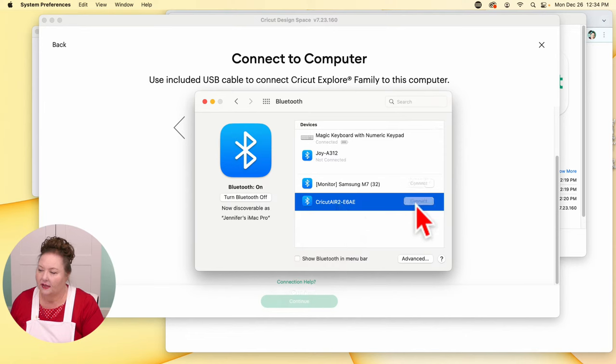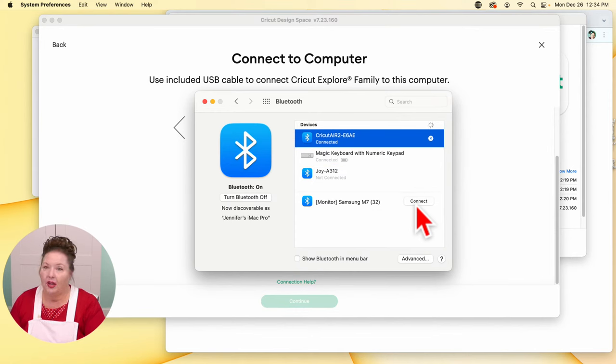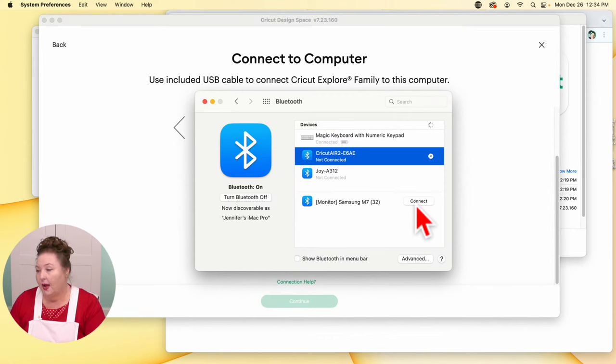Here's the Cricut Explorer Air 2 again — I click Connect. Normally it asks for a code to pair it. If it's not connecting, it's possible it's not close enough. You want to be within 10 to 15 feet. If you're having an issue getting your Bluetooth to work, make sure that your computer or device is close enough to your Cricut. One of the other reasons I like to use the USB. If you're having an issue, make sure you get them closer together, and turn your machine on and off.